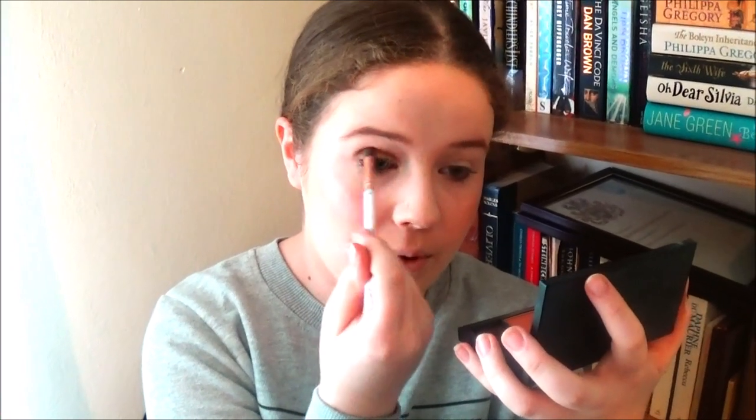I'm applying the two combined shades to my eyelid up to the crease to give a little bit of color. It's kind of a nice browny bronzy warm tone. This look is also ideal for work or school or college — it's really quick and simple.